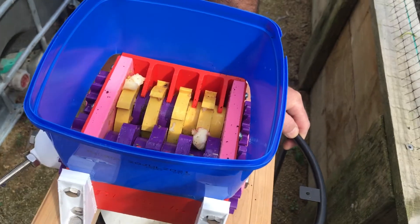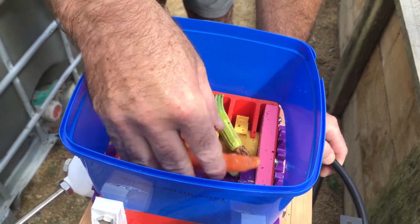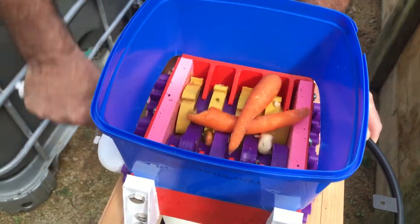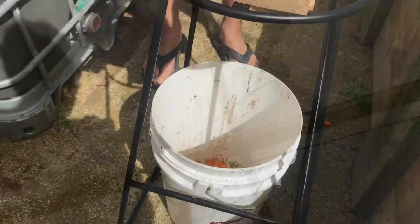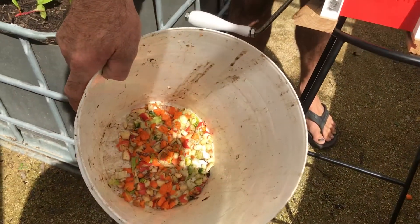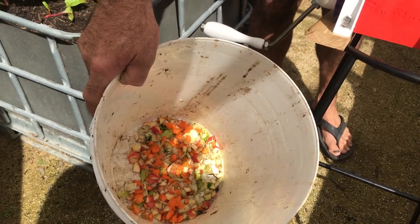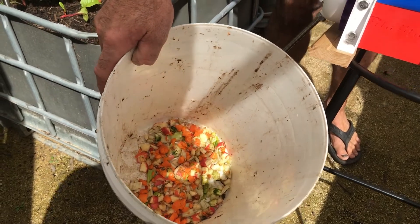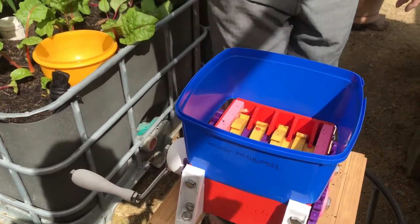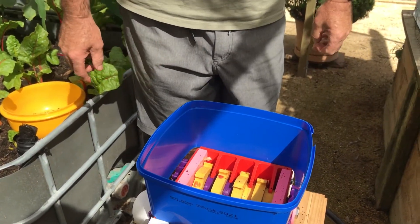Next, a couple of old carrots and a little zucchini that didn't quite make the grade. Now we're going to give that a bit harder a go. You can have a look and see that most of that is shredded up quite nicely. So I would say yes, it does work very well.